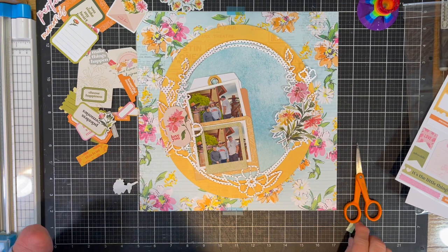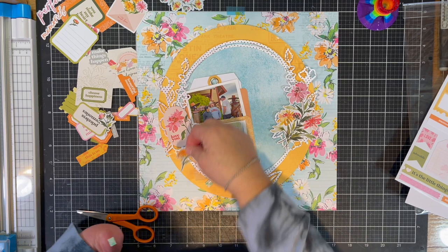I did add the flower clump right directly on top of my cut file, so it did take a little bit away from the cut file, but you still see it peeking out on all sides of the flower clump.